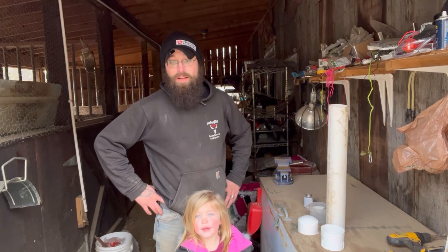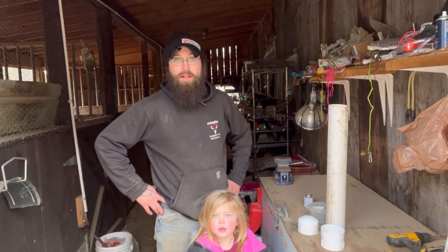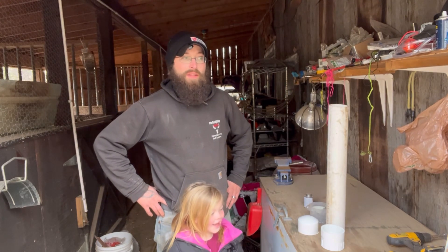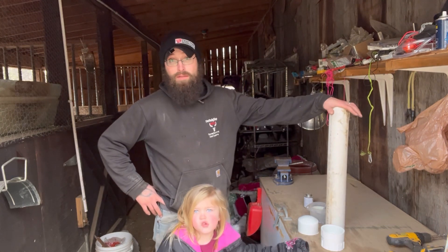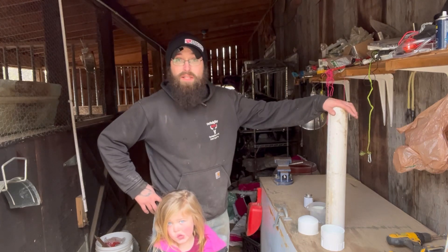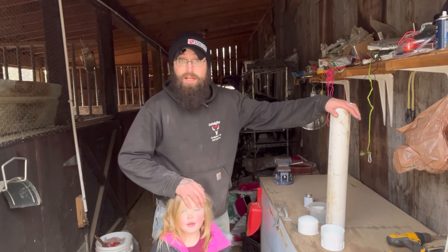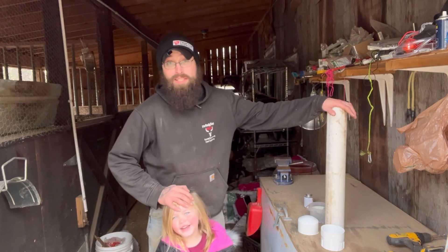We're going to build some enrichment items for them today. The paddock they're in is pretty bare — they've turned it over quite a bit. There is a wood chip pile in there that we spread some corn in, and they've been going through that looking for corn. What we're going to do today is build a pig-proof Kong toy — or something like that. I don't exactly know, we're just going to wing it. It's a total of about 20 bucks put into this. We're going to drill some holes, glue some stuff, and see if it works.